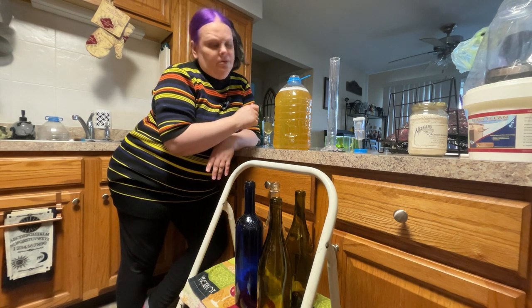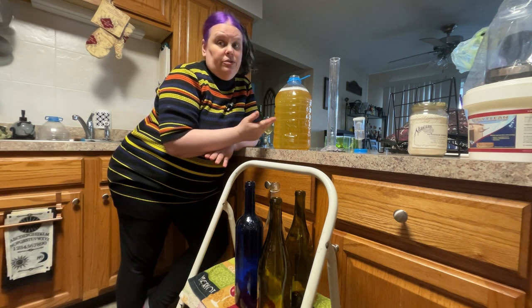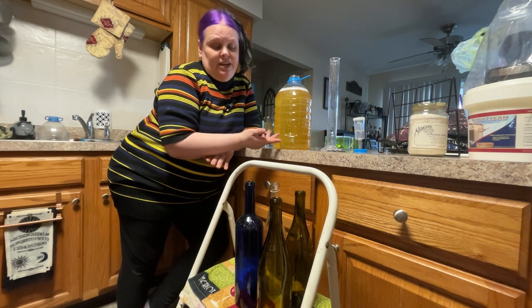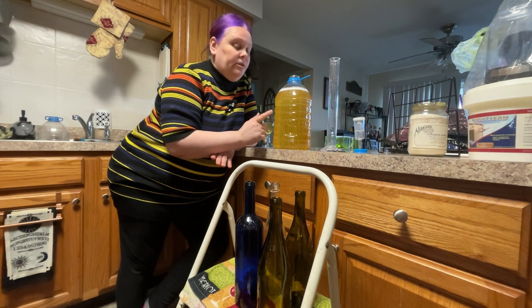If you're really unsure or don't want to take any chances, you can add extra stabilizer — up to one teaspoon per one gallon.